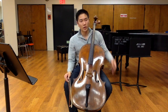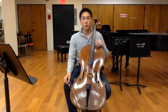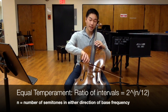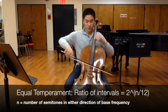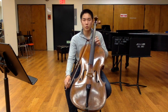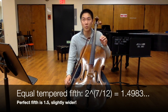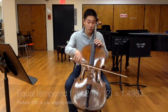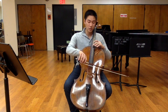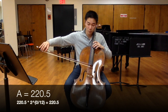Most dedicated tuners on the market don't understand the concept of three to two. Tuners are actually calibrated to something called equal temperament. So instead of going down a perfect ratio of three to two when going from A down to D, it goes down something closer to two to the seven-twelfths power, which gives you something close to — but not exactly — 1.5; it actually gives you 1.498 something. So the perfect fifths a tuner gives you in equal temperament will actually be a little bit too small.